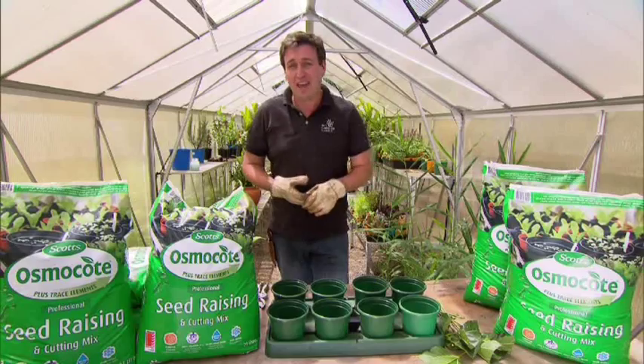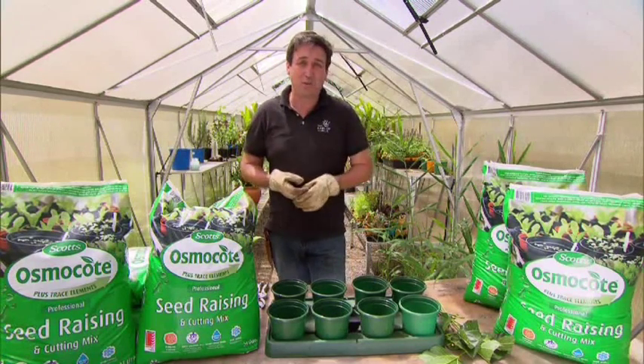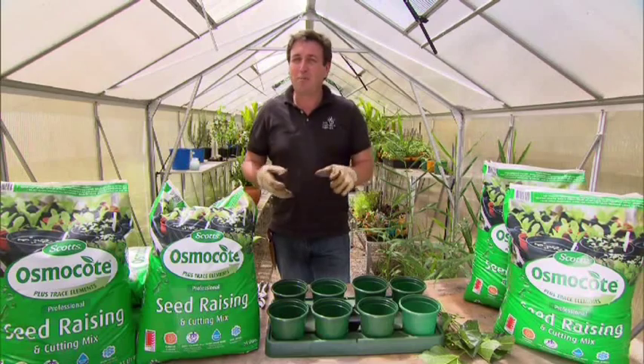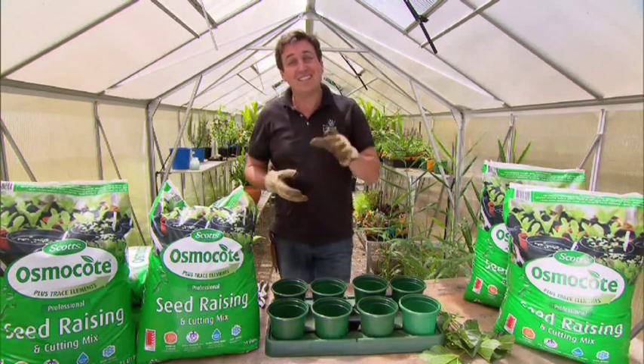And why wouldn't you? You can save an absolute fortune, as many of the plants that you buy are actually grown this way. It also gives you the ability to grow plants that you can't find in your local garden centre, but you've seen in a garden and that you love.